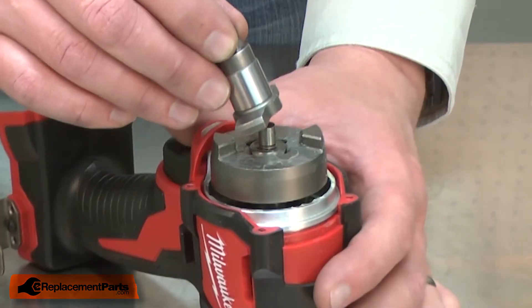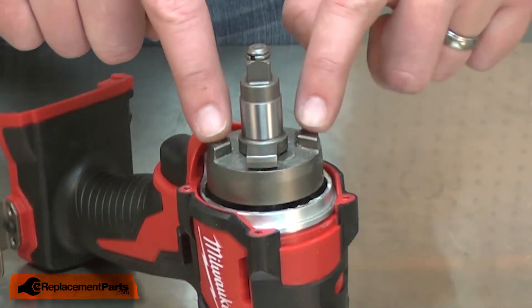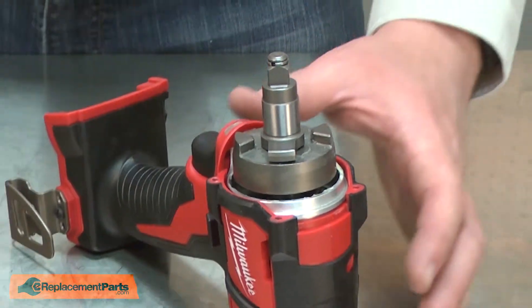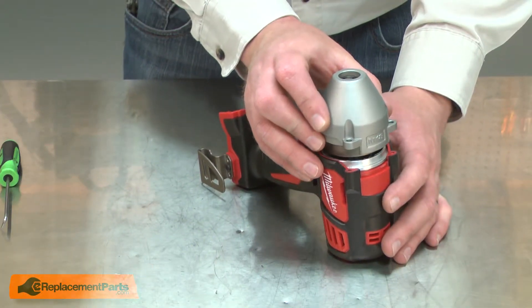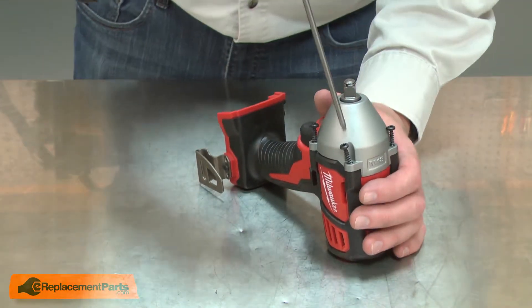Now I'll install the anvil onto the gear box. I'll make sure I offset the ears on the anvil with the hammers on the gear box. I'll reinstall the gear case, sliding it over the handle and aligning it with the housing. And I'll secure it with the screws.